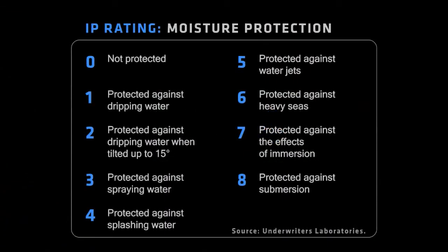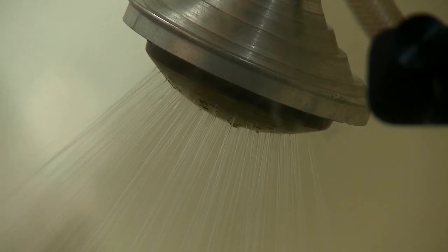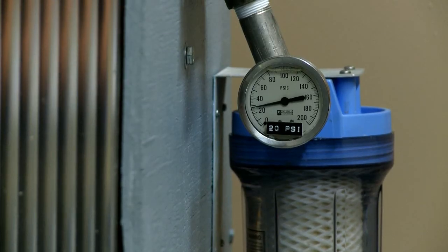The second number in an IP rating has to do with a ceiling against rain and water, and that's important to make sure it's going to handle the environment you're going into. This is our rain test fixture. It's used to test to our IPX4 rating — a calibrated fixture per the IP standards that we use for all of our rain testing.